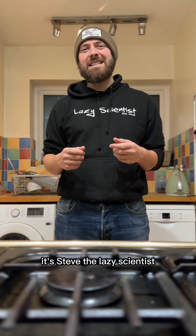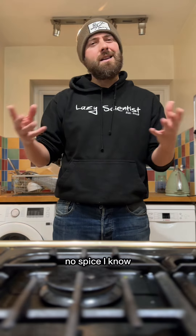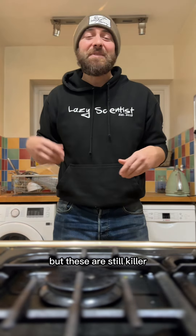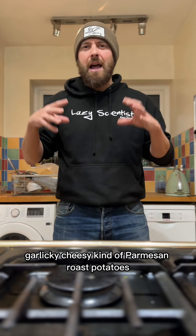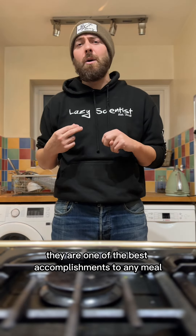Hey spice lovers, it's Steve the lazy scientist, and today I'm gonna do something a little bit different — no spice. I know, but you can add spice later on, but these are still killer. I'm gonna make some crispy, garlicky, cheesy, kind of parmesan roast potatoes. They are one of the best accompaniments to any meal.